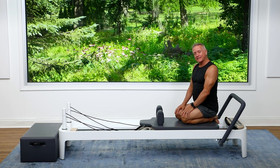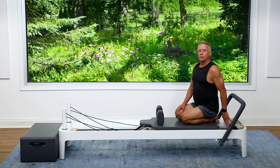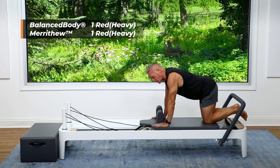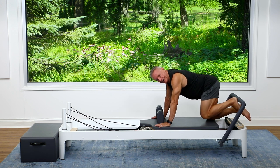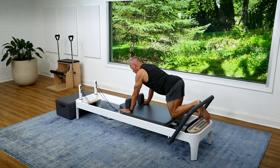Hey guys, welcome to our five minute workout. Today we are doing a push-pull workout using kneeling footwork and reverse knee stretches. I'm using one heavy, one red spring, and I'm going to come on to the carriage on my knees. My hands are against the shoulder rest so they don't slip forward. My support knee is all the way at the back of the carriage, and my heel is on the foot bar in line with my sit bow.